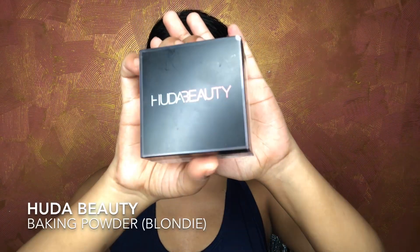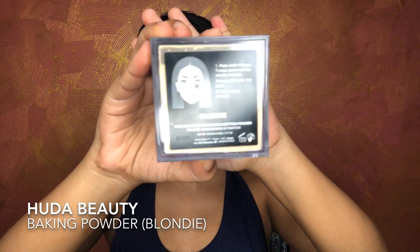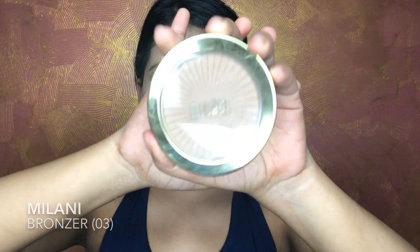Now it's time to set the makeup. I'm using the Huda Beauty Baking Powder in shade Blondie, which has an amazing formula. I'm applying it to the areas where I get oily and where I tend to crease by the end of the day, making sure I don't crease out.